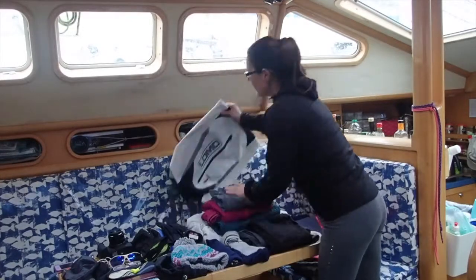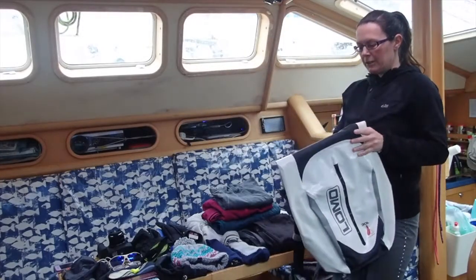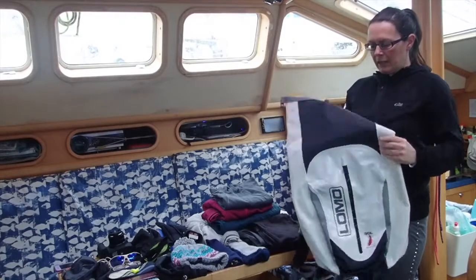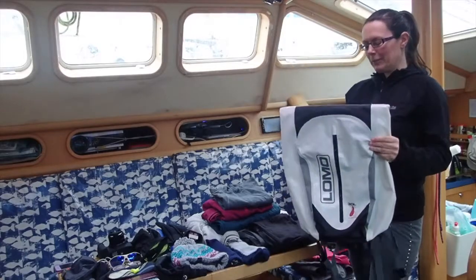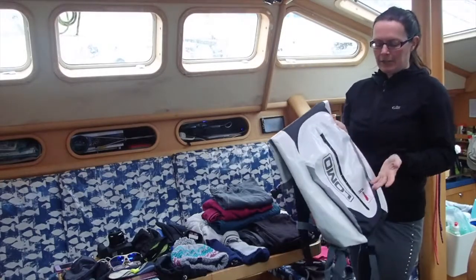It's good to have a rucksack to take the little bits and pieces you want when you're exploring. I have one which is a rucksack but also a dry bag, so it keeps everything nice and safe and dry when we're transferring in and out of the rib.